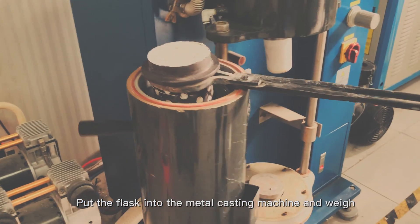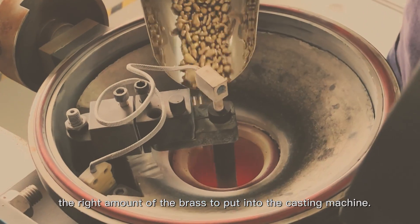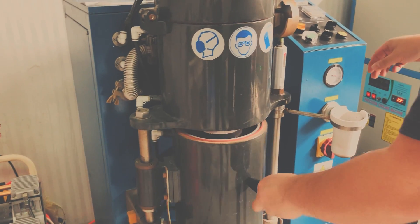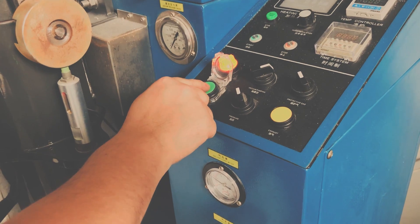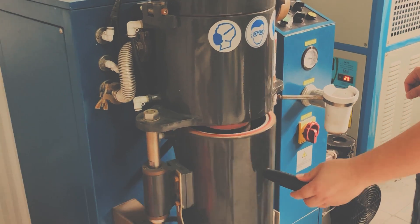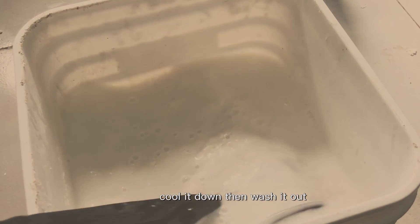Put the flasks into the centrifugal casting machine and melt the right amount of brass to pour into the casting machine. The temperature is extremely high. Cool it down, then wash it out.